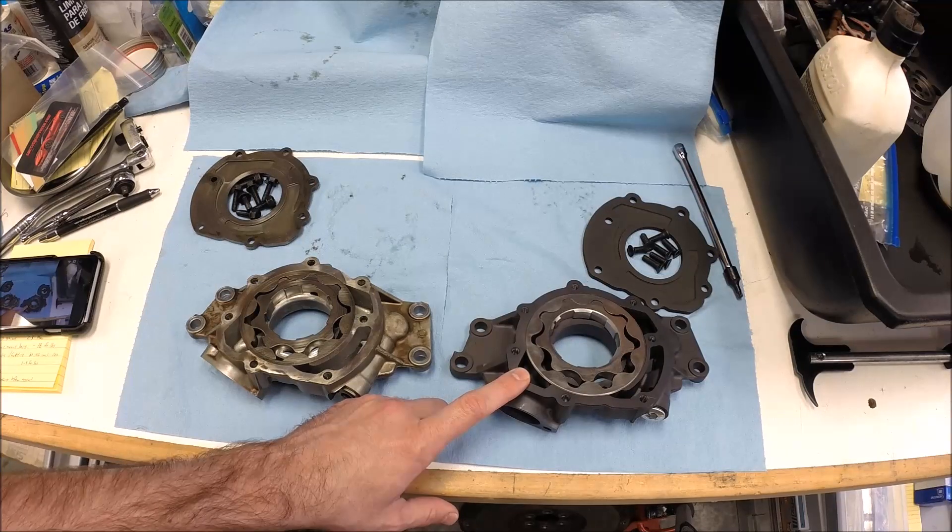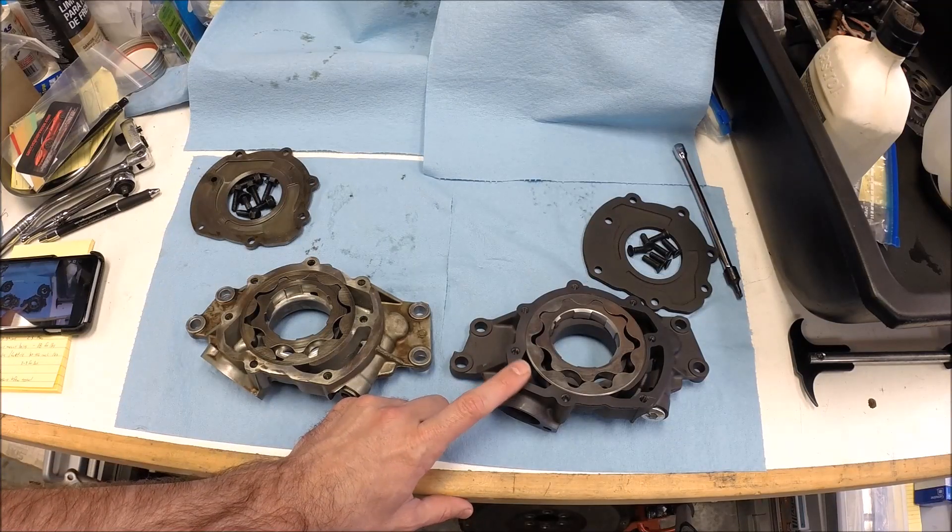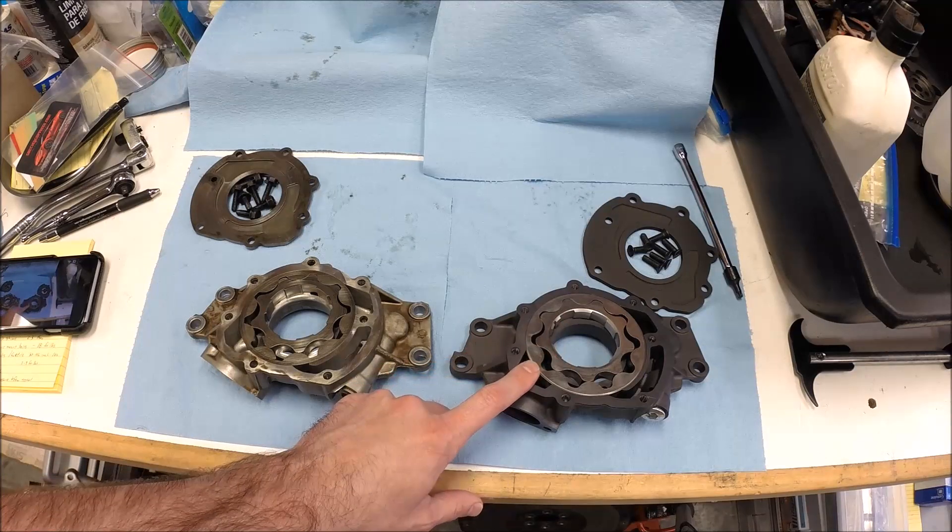They also make a 10296, which is both a high pressure and a high volume pump, but that's a little different than this one.